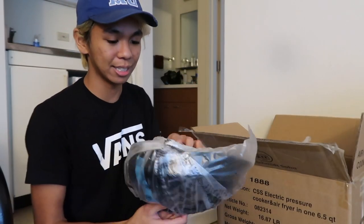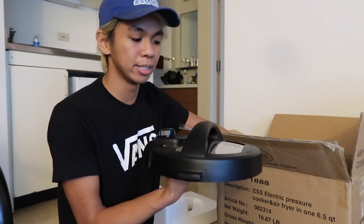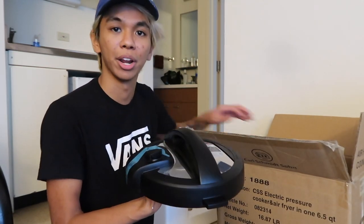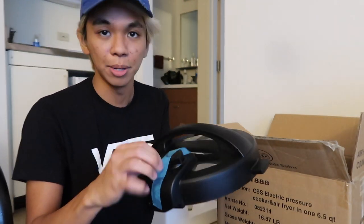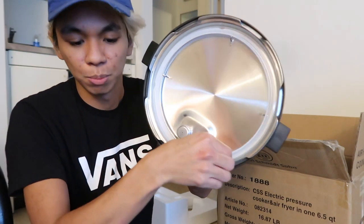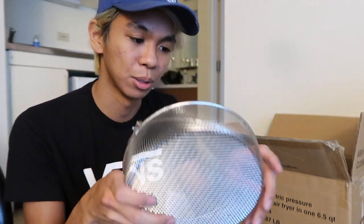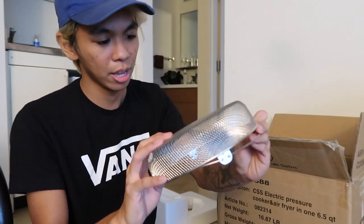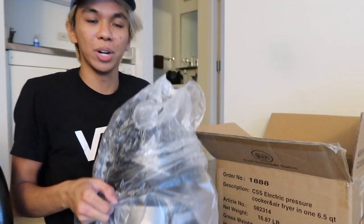Right here we have one of the lids. This is the pressure cooker lid — I believe this thing comes with two different lids: one for pressure cooking and one for air frying. This is the little valve where you release the steam, and underneath there's a rubber or silicone seal. And then wrapped in bubble wrap is your little frying pan that you use as a protective shield and also to air dry it.